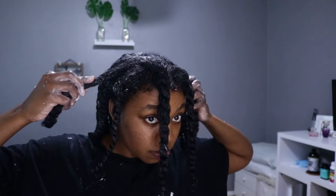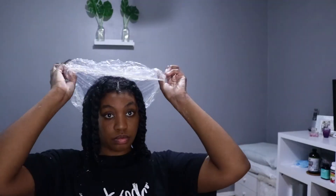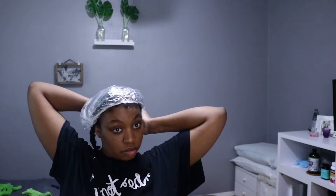Now that I'm all sectioned up, I'm getting ready to go ahead and sit underneath the heat. I'm going to put on the shower caps — I usually put two on for extra moisture — and then put on my bonnet. I'll sit underneath the dryer for about 30 minutes and then catch you guys when I get back.